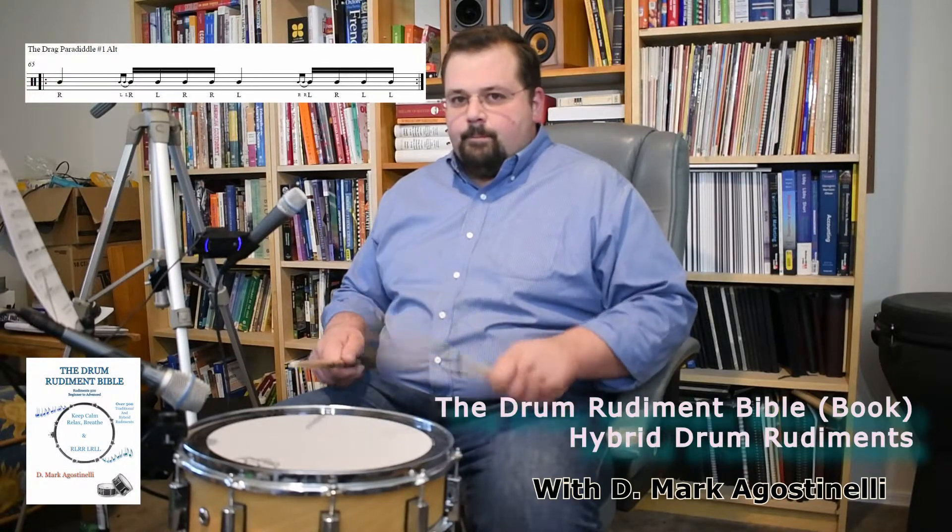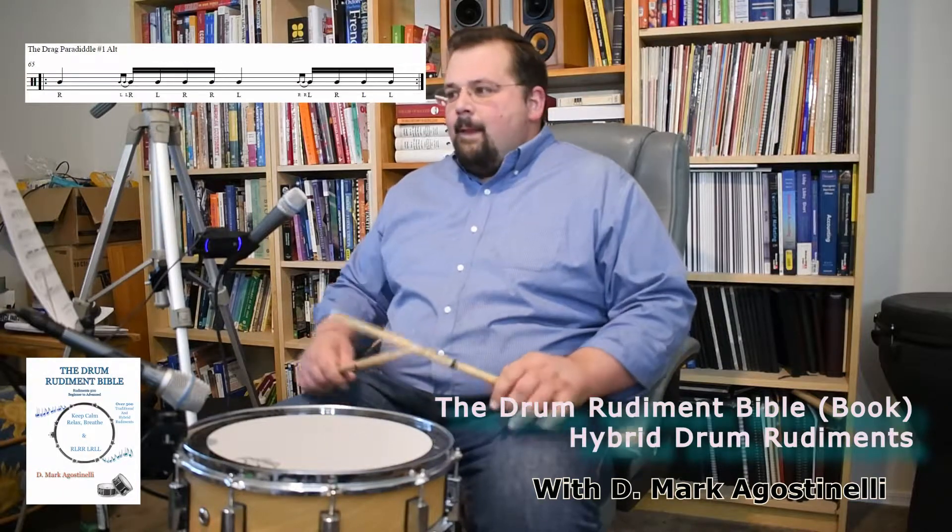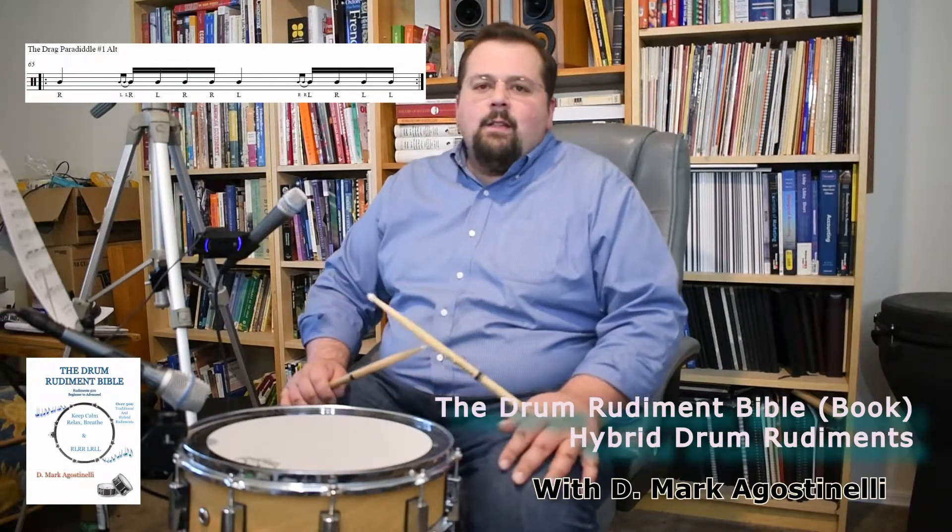I messed up. That is called the Drag Paradiddle Number One Alternating.